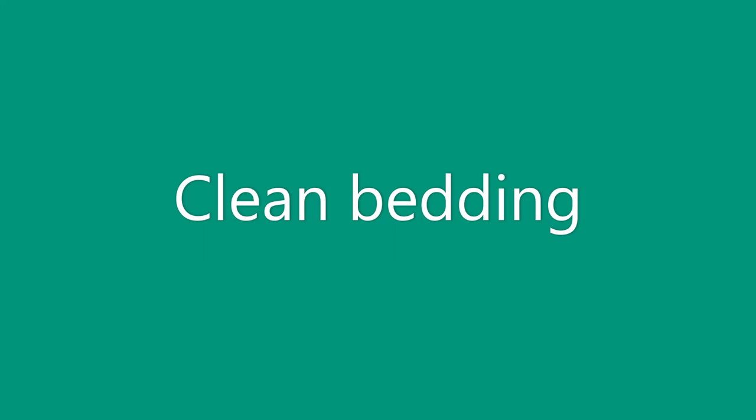Next is clean any bedding you have — pillows and comforters. People don't often think about washing those because they're so big, but you should clean them every once in a while. If you have stuffed animals, you might want to wash those too, just to make sure there are no bugs in them.